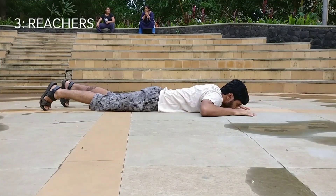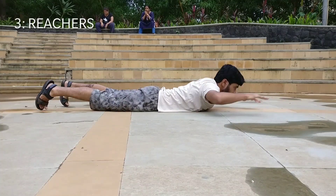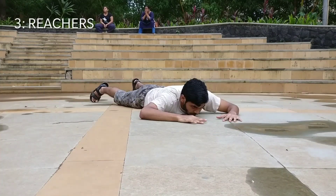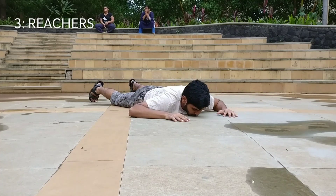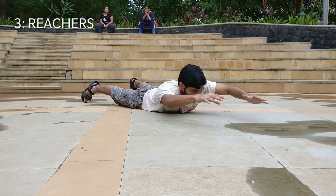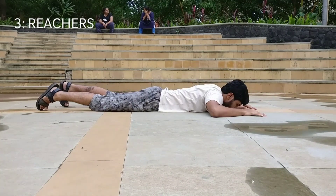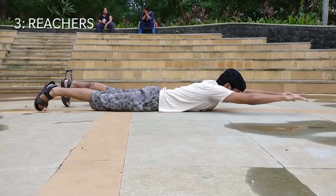Now the third exercise is the reaches. Again, for this exercise, you have to lie down on your belly and try to get your shoulder blades off the ground at every single rep. This exercise is mostly for the traps, so squeeze your traps at every single rep.